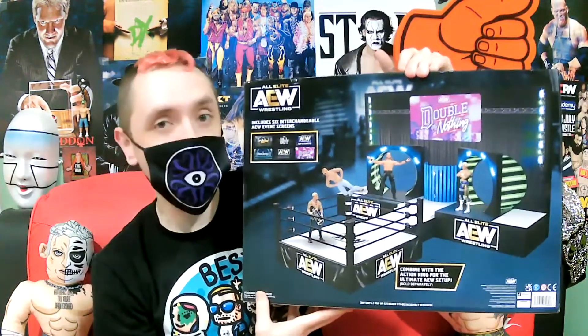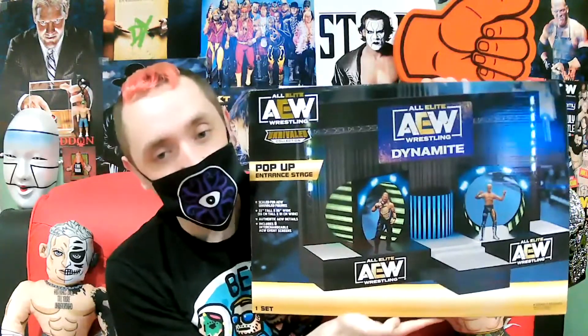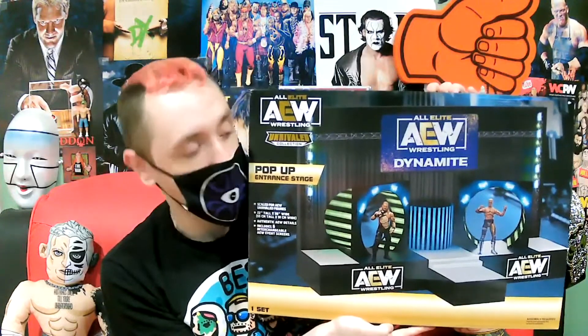We see here: assembly required. It says that a couple of times, and from some of the other videos I've seen online, there's going to be lots of assembly required. While I build this, I'm going to be reacting to AEW Elevation and Dark. So sit back and let's build this bad boy.